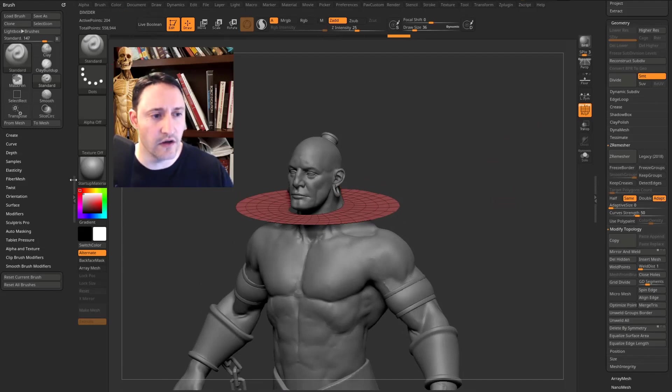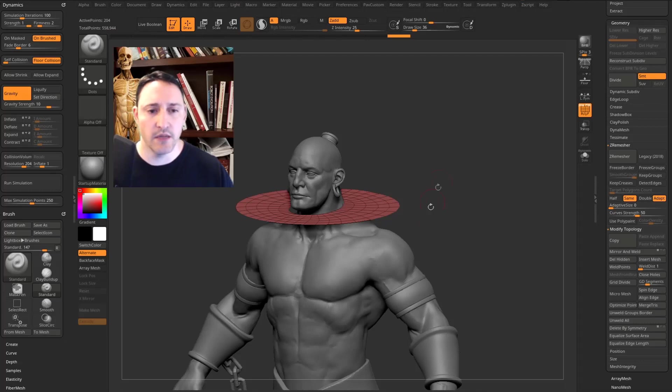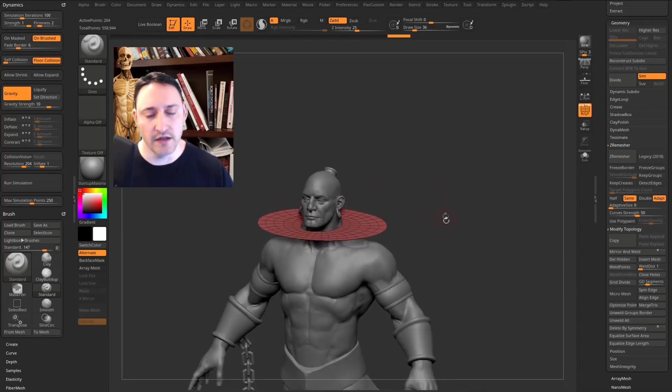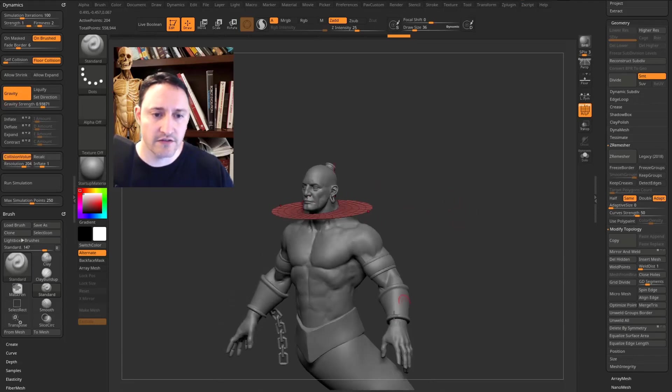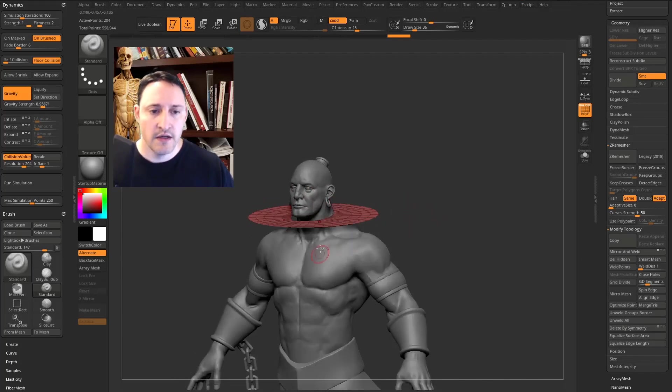Go out of transparency mode. Over in the docking area — double-click the double arrows — grab the Dynamics menu and throw it to the left side. We want gravity turned on; take the gravity strength down so it falls a bit slower. Go down to Collision Volume and turn that on — that tells ZBrush everything else in the scene that isn't selected will collide with the cloth.